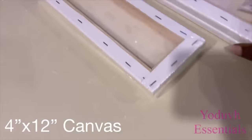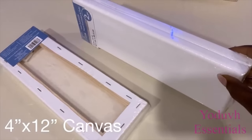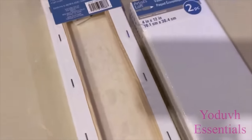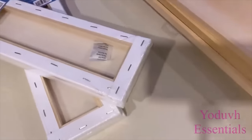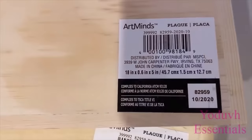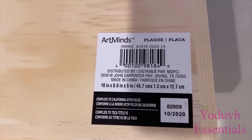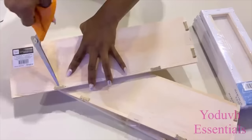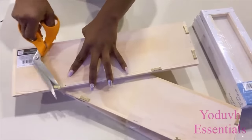I'll be using these canvases for the pattern that will be in front of the coffee table and I got these canvases from Michael's craft store. I also got wooden plaques from Michael's craft store that I'm going to be using for the project. These are wider and much longer than the canvases. These will be the main support for the coffee table when I have heavy items on it.